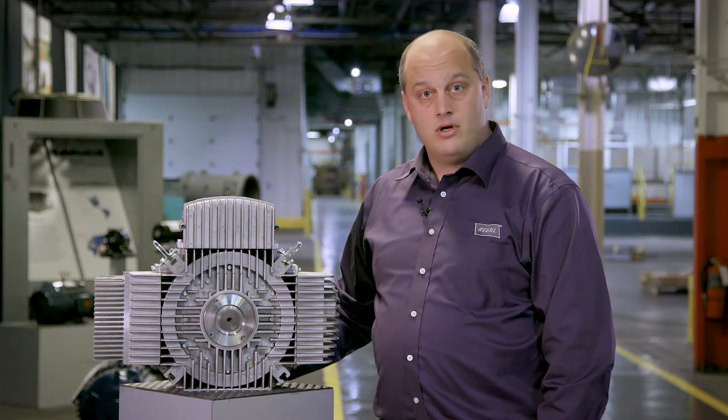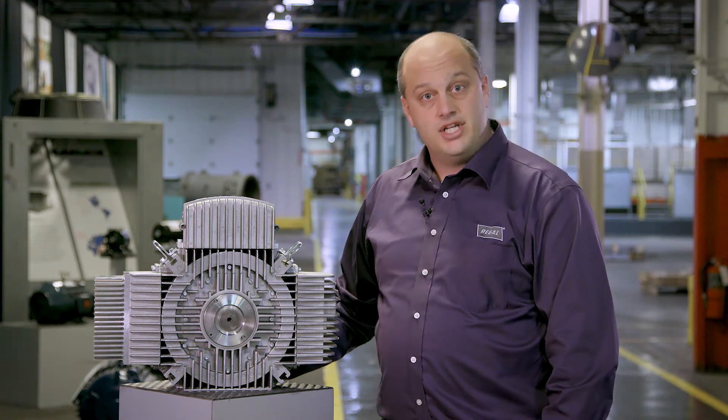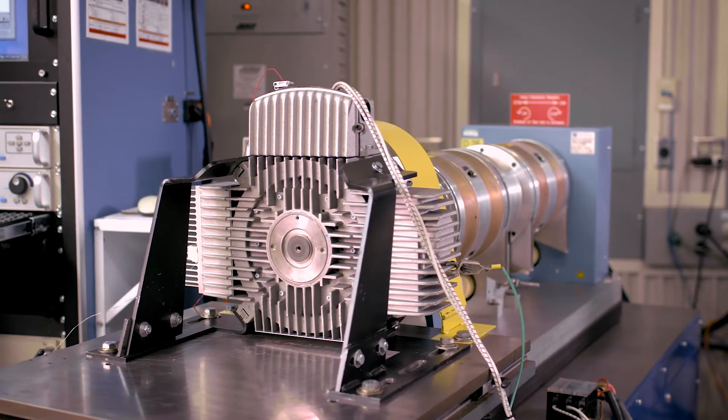With the Altimax motor, we've saved you all of those steps. It's pre-programmed and there's no wiring or installation of the drive. In addition, since the Altimax motor is one assembly, both the motor and drive have already been extensively tested together.